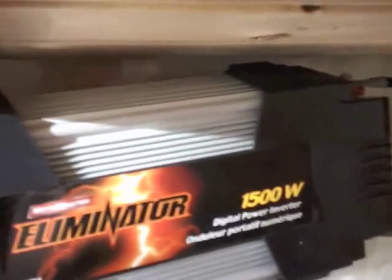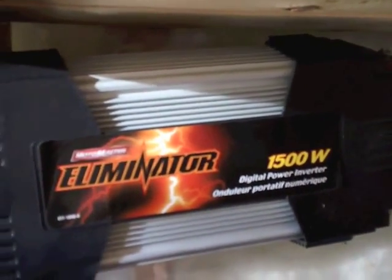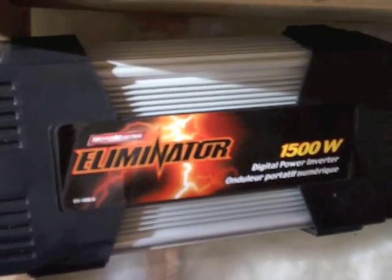I've got some nice big gauge wires going to my batteries — that makes a huge difference. With my old one, the battery cables just weren't big enough, and on really cold mornings it had trouble starting up.